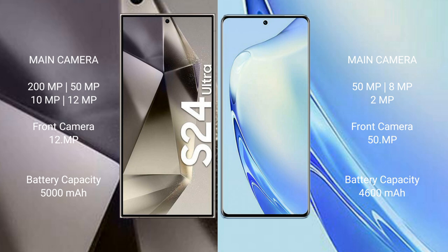The Samsung Galaxy S24 Ultra has a 5000 mAh battery with 45-watt fast charging support. The Vav 27 has a 4600 mAh battery with 66-watt fast charging support.